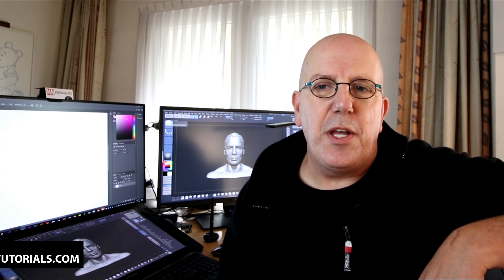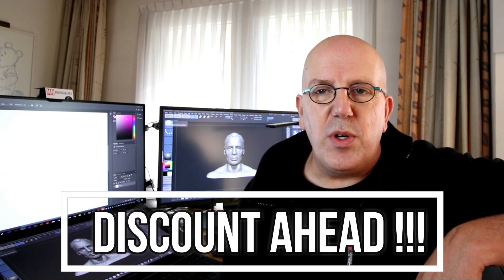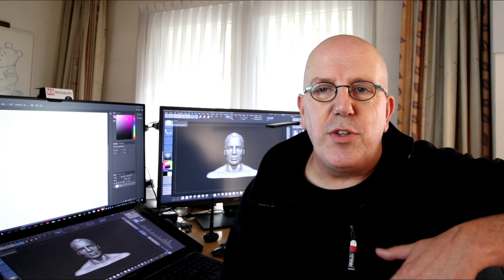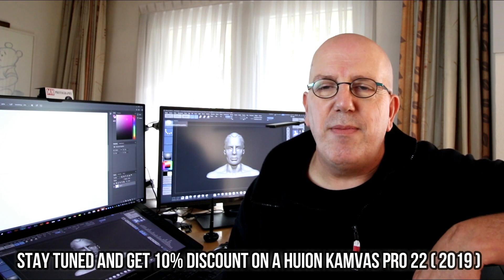Hey everybody, as you can see I'm back. I just got back from Animago in Munich and it was an awesome 3D event, but more about that later in another video. Today we're going to be talking about a new pen display. If you're into 3D art and especially digital sculpting, you either have one or are planning to get one. This is a Huion 22 inch, the 2019 model, and for me it's basically a game-changer.